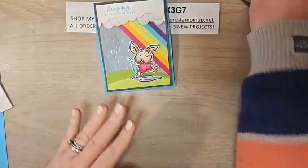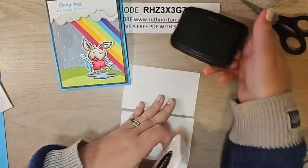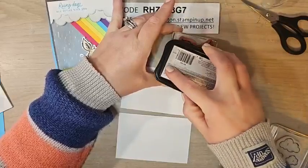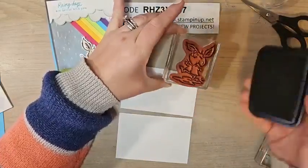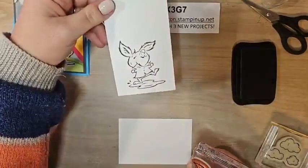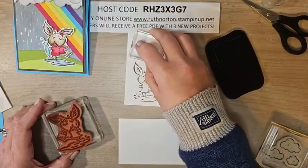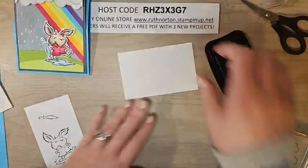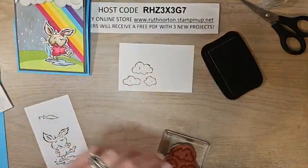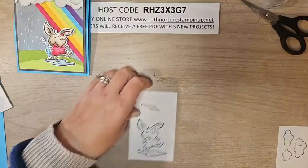Let's do our stamping. I have some white cardstock and I'm going to use Memento ink and color with Stampin' Blends. I'm stamping the bunny — he's a little bigger so I'm lining him up carefully. Make sure you have good coverage; you can use a Stamparatus if you want. Now I'll stamp a little umbrella for him to hold. We also need some clouds for the inside of the card — stamp those too. Let me put the lid on that before I put my hand in it.